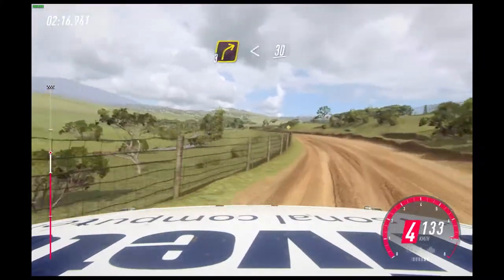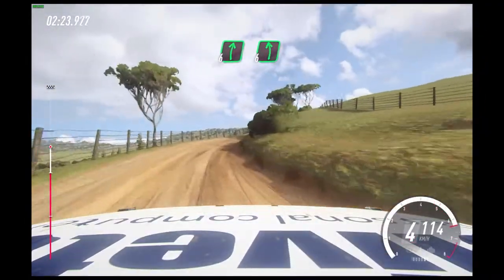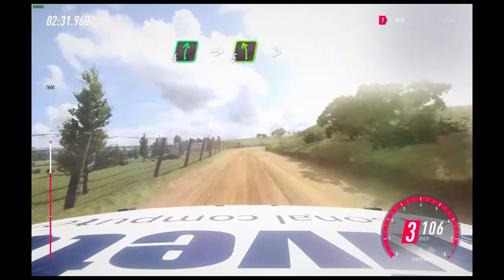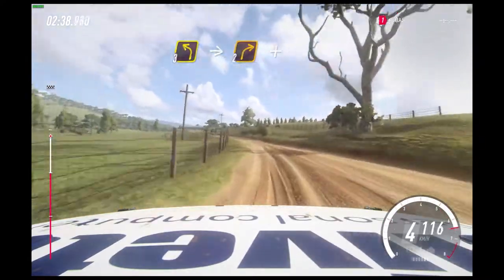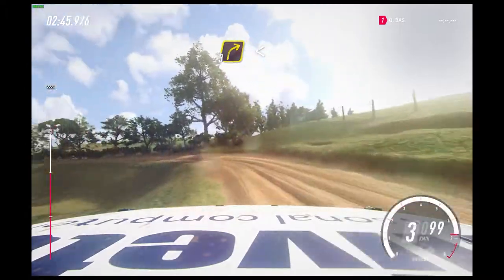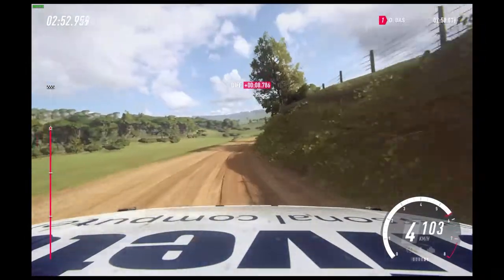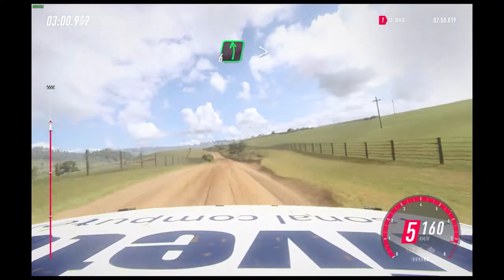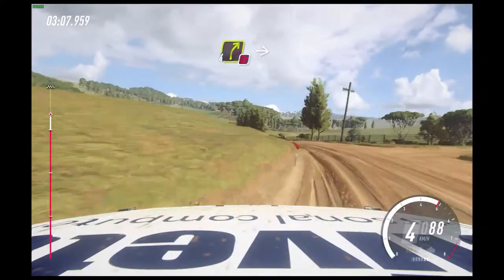Three right tightens. 50, four left long, opens of a crest, 50. Three left tightens, 30. Three right, opens, 30. 30, three right and keep left into six right, six left, two right long, opens. 30, six right into five left extra long, tightens four.